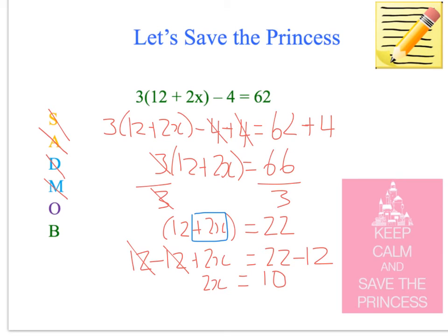Now, because it was in the brackets, we have to divide — we're still doing the brackets step. Divided by 2 equals 10 divided by 2, that cancels it out. x equals 5.